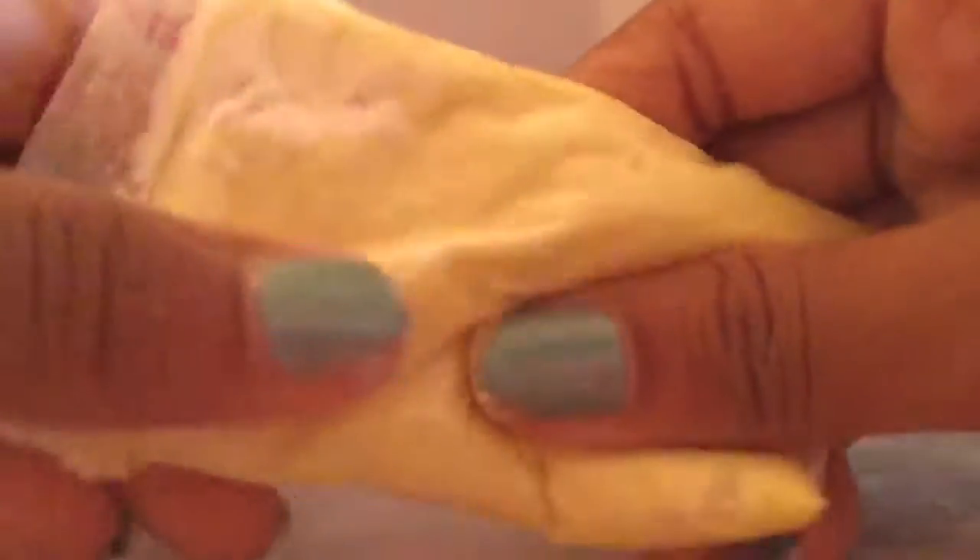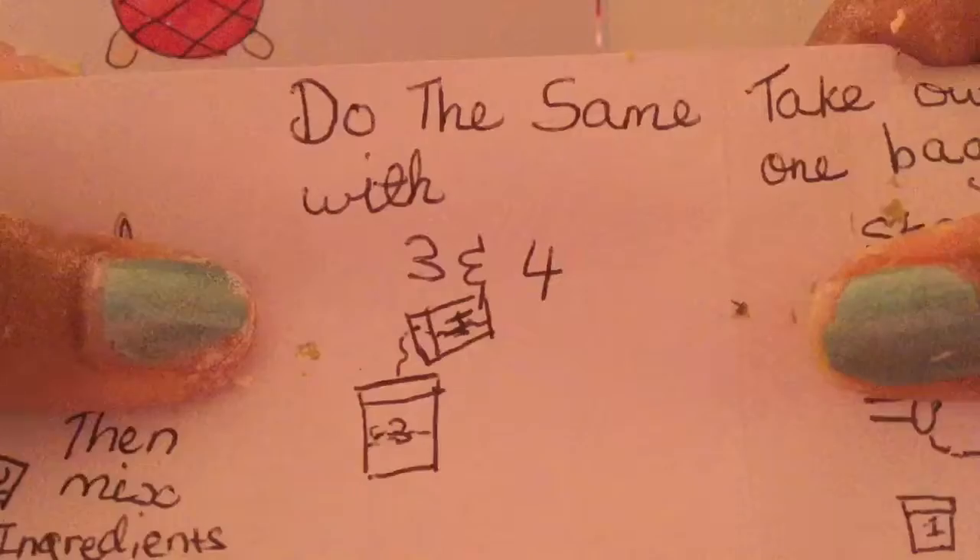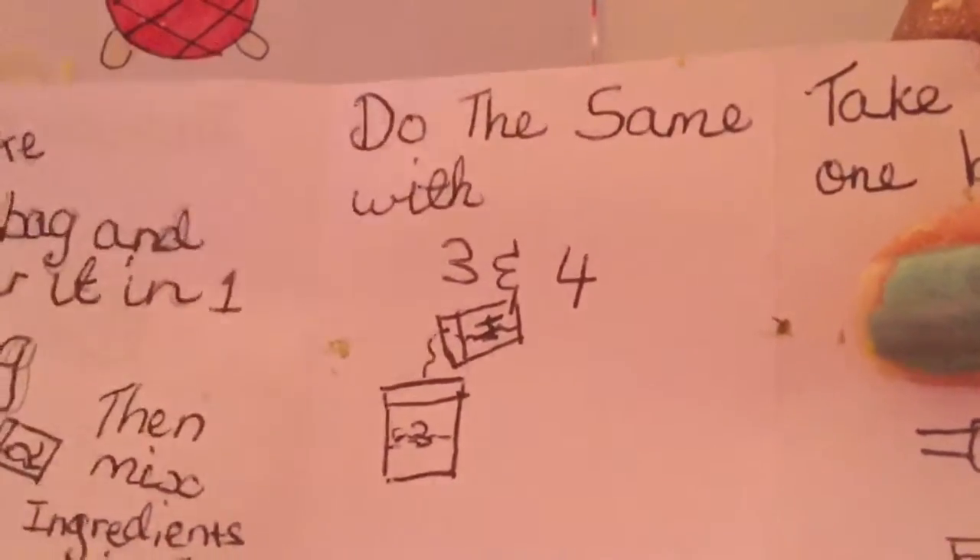The first instruction is: take two bags and pour into one bag, then mix ingredients in one bag. Okay, close the bag and start kneading. It's like pouring out so I'm going to be back when it's all kneaded. I've been mixing for a while and not all of the powder is mixed in — it started to leak out because it was too much for the little bag. I'll put it aside and read the instructions — it says do the same with bags three and four.